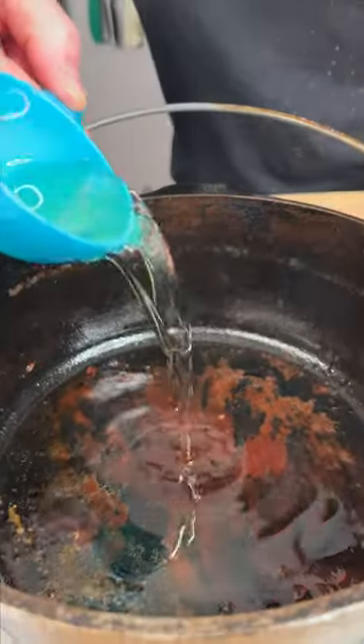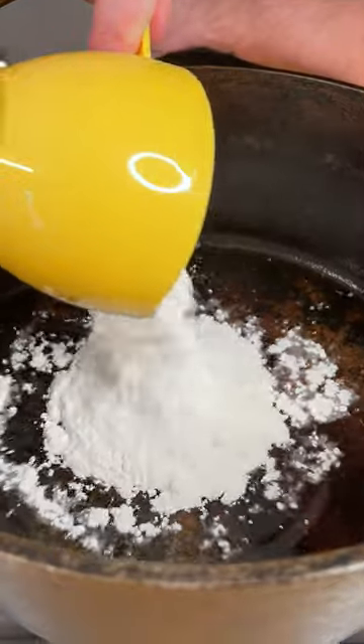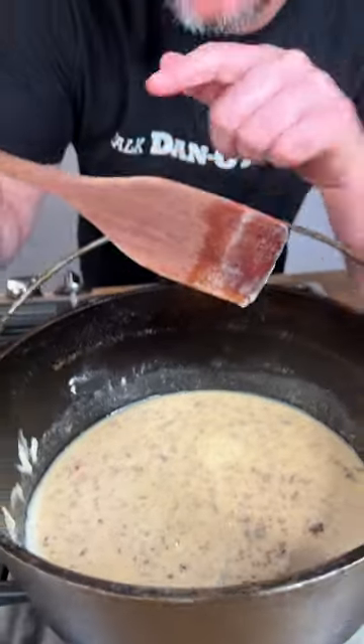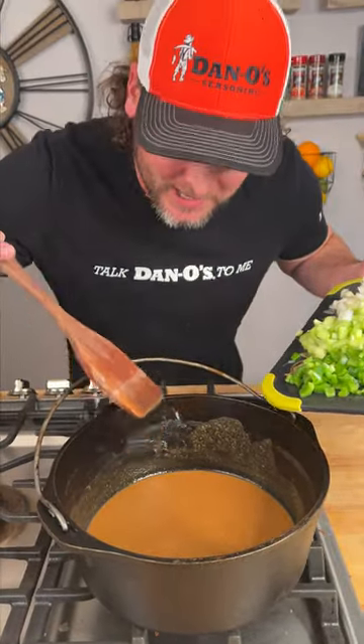We're gonna add to that sausage grease a half cup of canola oil, then about three-fourths of a cup of all-purpose flour. One of the most important things when stirring your roux — keep it on low, and you must have a wooden spoon because plastic will just melt away into your roux. We got our roux right where we want it. Notice it's not smoking, so you can't complain about it.